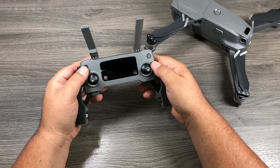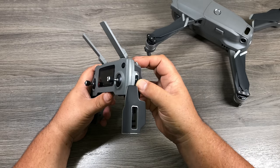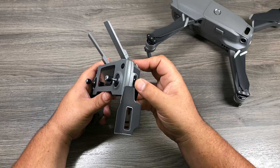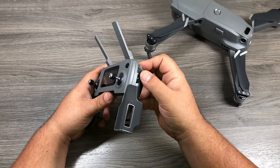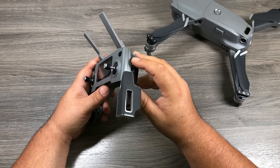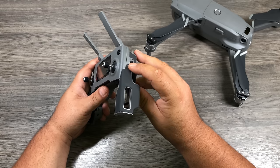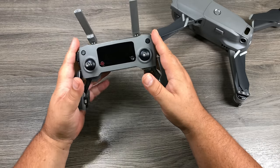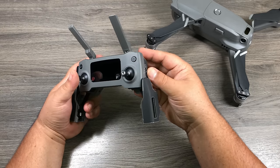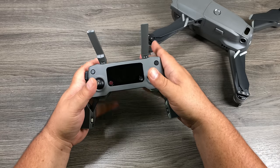We have two joysticks, a 5D button, a power button, and a return-to-home button. On the side there's a toggle switch to change flight modes. The middle position is P — positioning mode — which is your default for most flying. Slide it one way for sport mode, which makes the aircraft very agile and fast — I wouldn't use that until you have a good feel for the aircraft. Slide it the other way for tripod mode, which slows everything down for smoother, less jerky video footage.